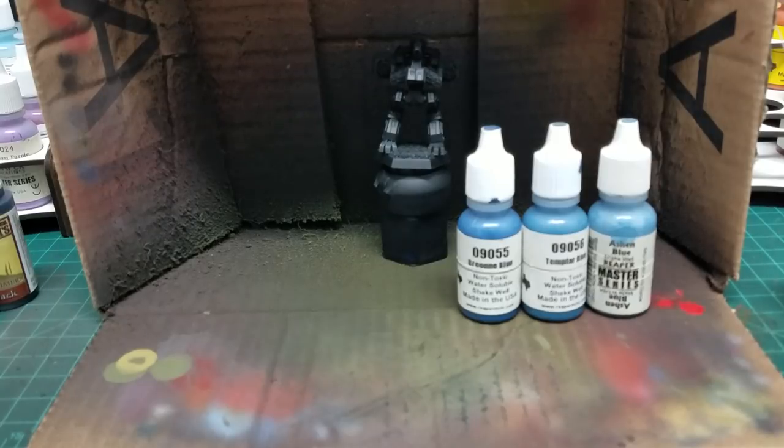Going back to primer for a second — there was some concern about how Bones minis tend to get sticky with primer. I just want to let everybody know that Rust-Oleum Americana 2x coverage flat black primer covers Bones minis without any stickiness and goes on perfectly matte. That's what I did with all the CAV minis I've worked on so far and have had no issues. So you don't have to worry about brush-on primers, and you don't have to worry about running primers through your airbrush.